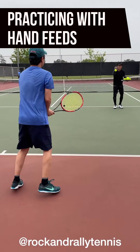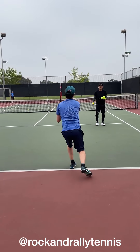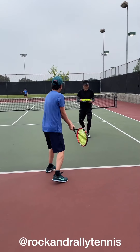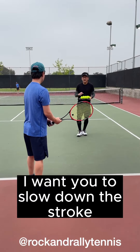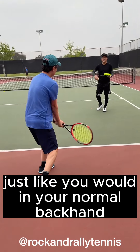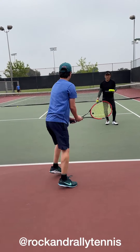Here we go — same stroke, don't try to do anything crazy. Take the same rotation. So let's slow it down. What I see is you're just flipping your hand at it. I want you to slow down the stroke — it's a stroke. I need you to use the big muscles still, just like your normal backhand. Slow down. Good.